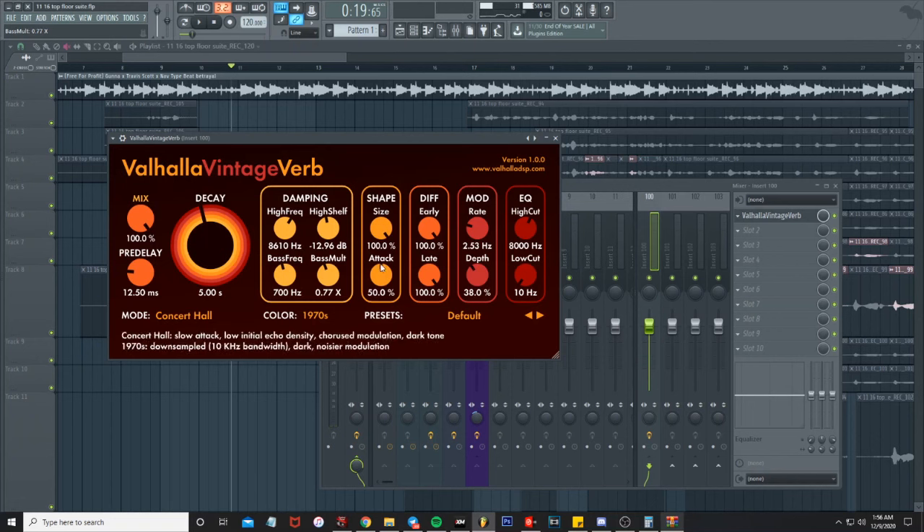It sounds good with the size. I may turn the attack down, but I'm gonna get into the EQ next.